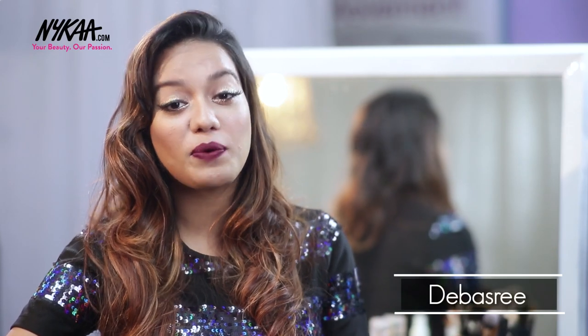Hi guys, this is Devishree and you're watching me on Naika TV. Today I am going to show you a makeup tutorial on this look that I'm wearing. This is a very glamorous look that you could wear to a New Year's party and it's easier than it looks. So let me take you to the look.